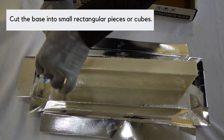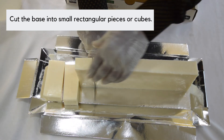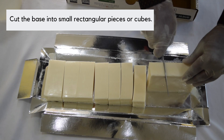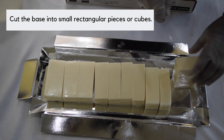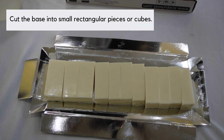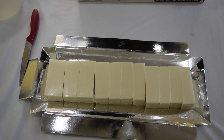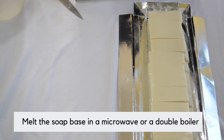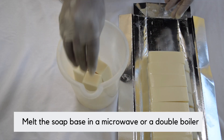Now cut the soap base into small rectangular pieces or cubes. Then melt the soap base in a microwave or a double boiler.